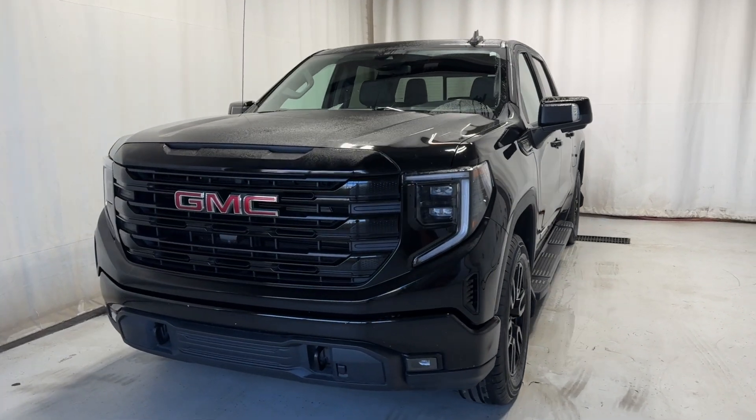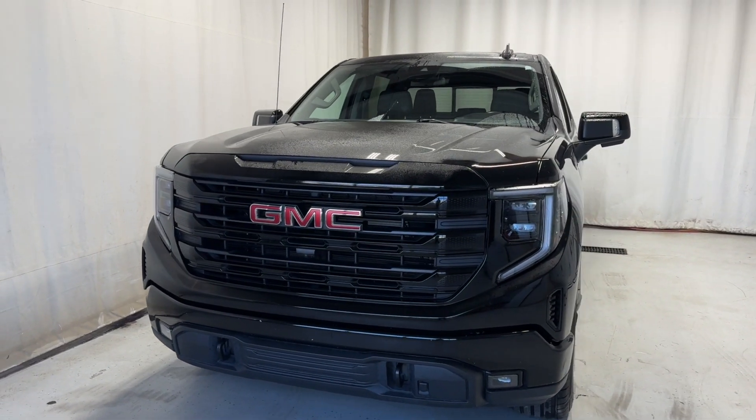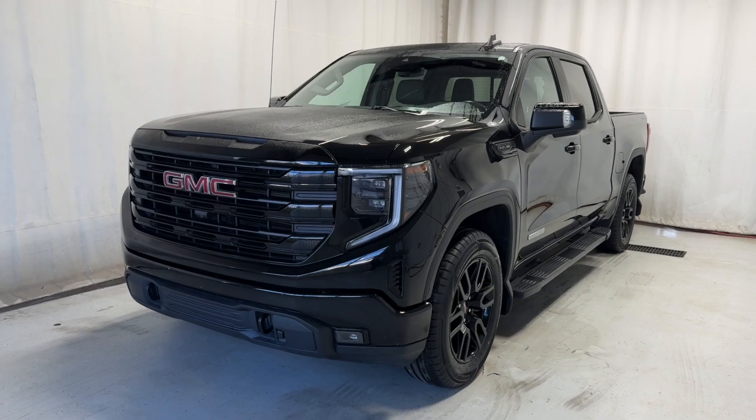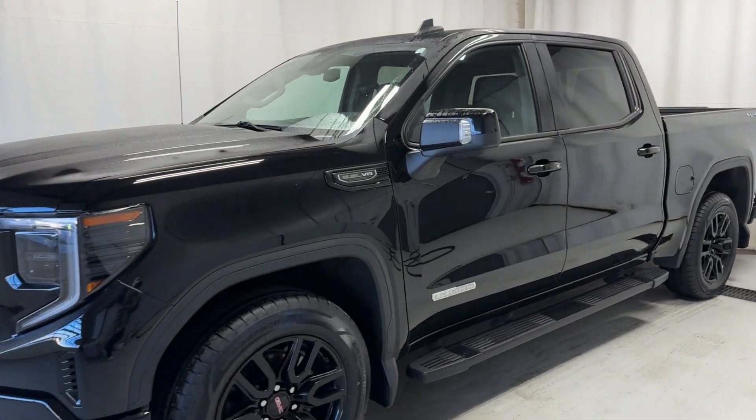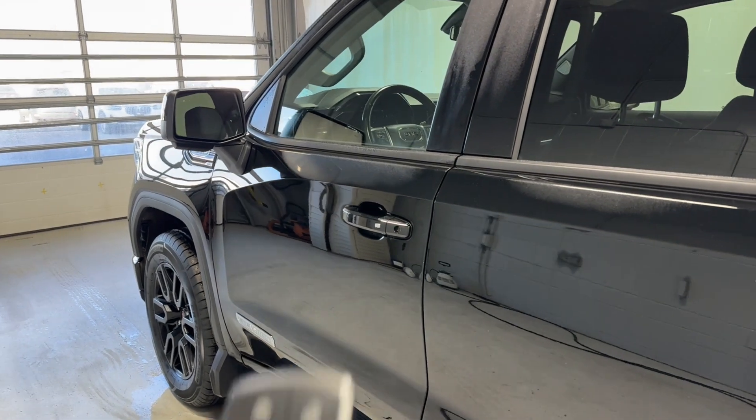Here we have the 2022 GMC Sierra, the new Elevation 4x4. This is a 5.3-liter new engine, with automatic transmission, in a beautiful black color. We're looking at the new 4x4 mode.